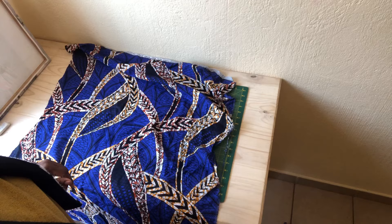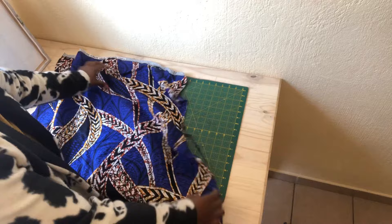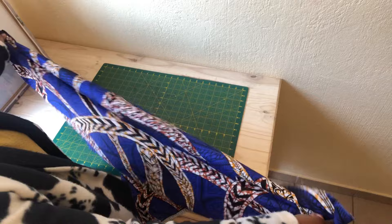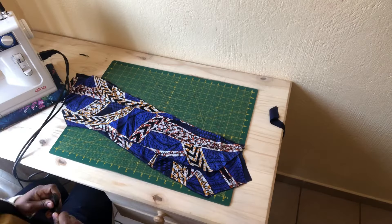There's my fabric — it doesn't have any stretch at all, as you can see, and I'm using one meter. When placing and cutting our pattern, make sure you place it on a bias form. As you can see, it has more stretch when you place it on the other direction. Place your big piece with right sides facing and the small piece facing down.